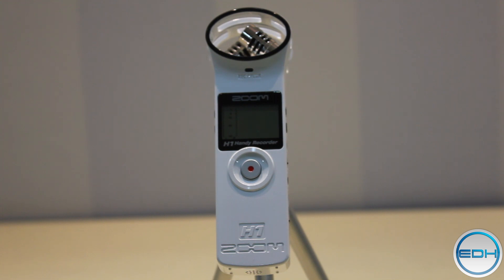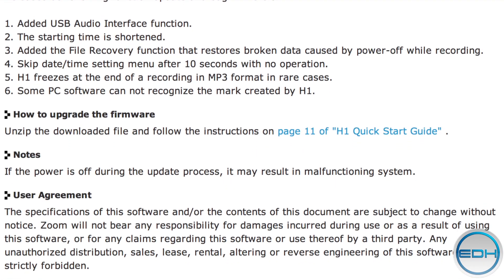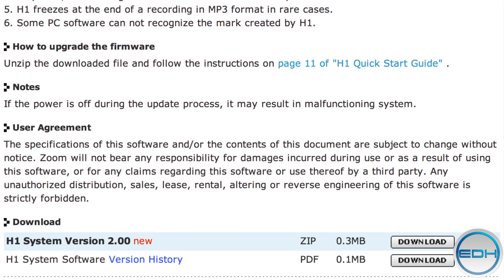Now to do this, you will need to be on the latest firmware which is 2.0. This comes with all new Zoom H1s, but if you don't have it, head on over to Zoom's website which is in the description and there you'll find a list of instructions that will help you update your Zoom.